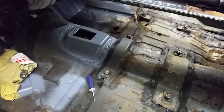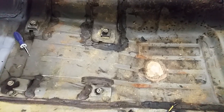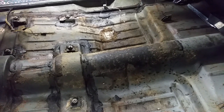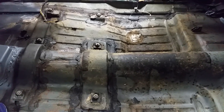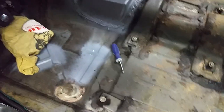Just taking a quick video. I'm going to put the sound deadener back in. I took all the sound deadener out when I did the carpet the first time — I just don't remember the condition of it. I just want to take a video and look at the floorboards — the floor pans are perfect.